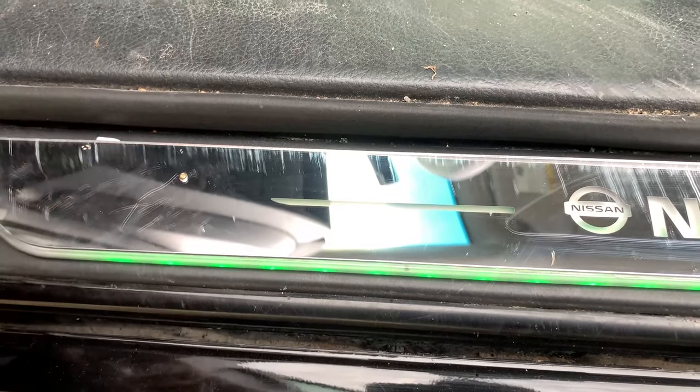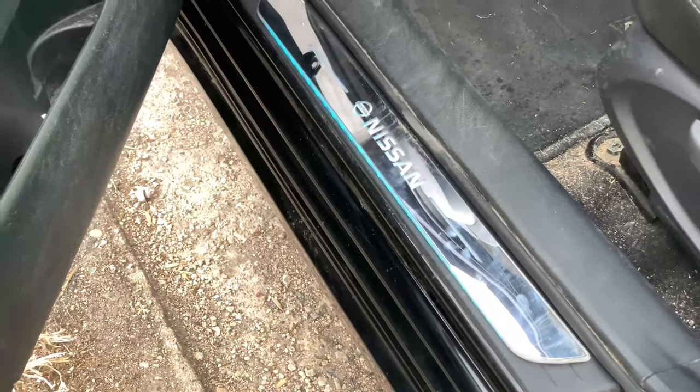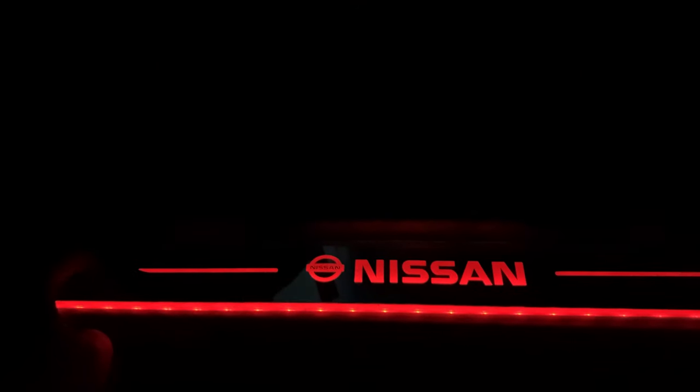It takes a little while to align, but it's definitely worth it. Every time we close the doors the lights shut off, and every time we open the doors the pedals light up. Awesome. Nighttime now, and look how beautiful these pedals look. Seven different colors, and you can switch them up whenever you like.